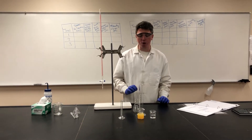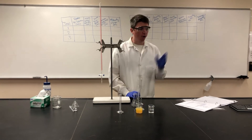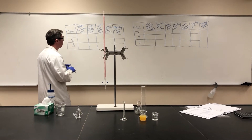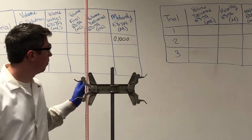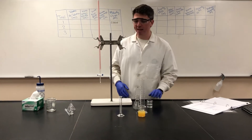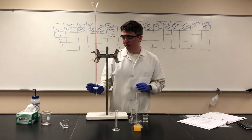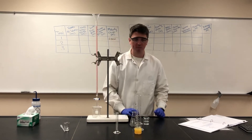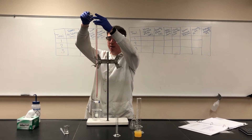Because we're doing a titration, we need to know the volume of our unknown and the volume and molarity of our known. Looking at our reagents, we find that the molarity of our EDTA is 0.100 molar. Because we know the concentration of this, we will add this as our titrant to our burette. The easiest way to add things to a burette is to put a funnel on top of it. Make sure the stopcock is closed and have a waste beaker under your burette just in case anything spills. We'll add our EDTA to our burette until it is full.